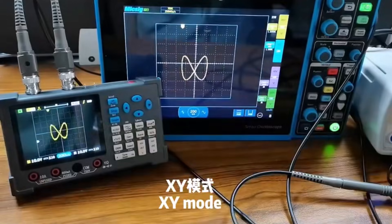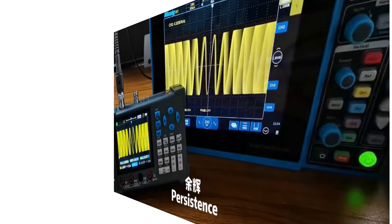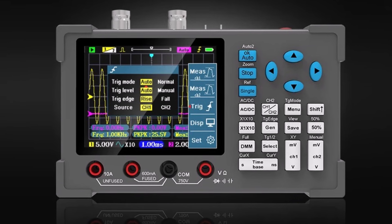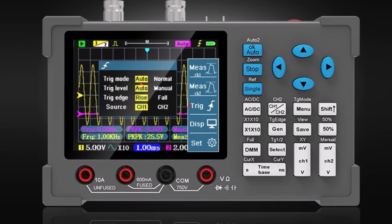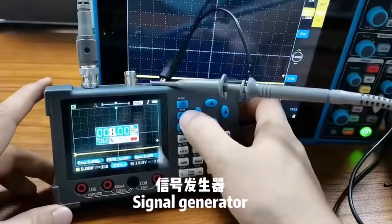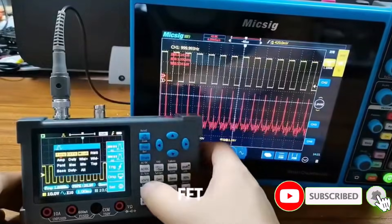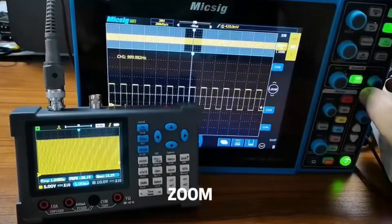The 200 MHz bandwidth and 1 GS/s sampling rate allow you to view both fast and slow waveforms clearly, while the screen is bright and easy to read. Its removable battery supports long sessions, and the menu remains straightforward once you get familiar with the layout. Although it is more expensive than simple units, it delivers stable performance and versatility for both beginners and experienced users.